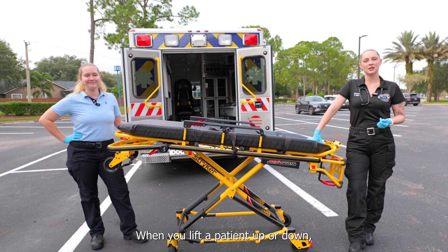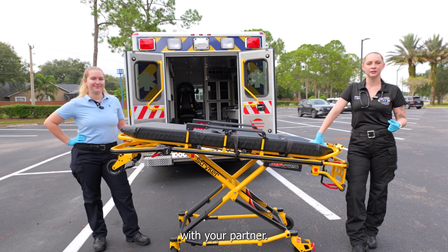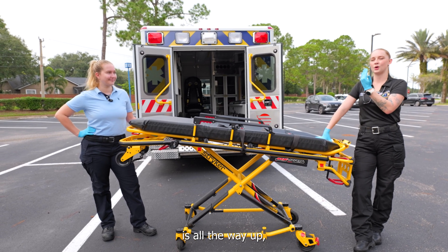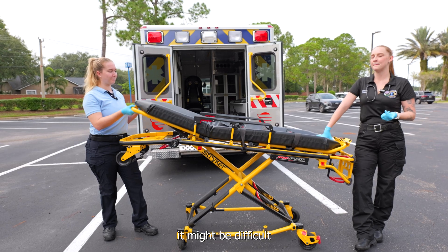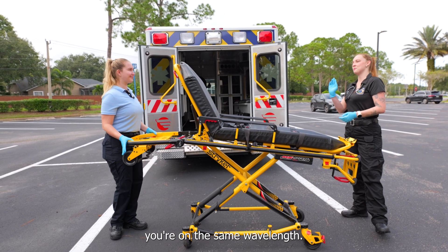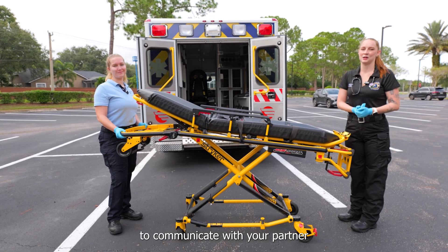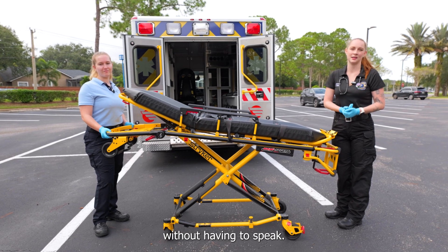When you lift a patient up or down, you need to make sure you're having clear communication with your partner. Sometimes when our patient's head is all the way up or they're sitting up, it might be difficult to speak with your partner, so just make sure you're on the same wavelength. At some point you will have kind of a way to communicate with your partner without having to speak.